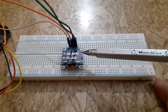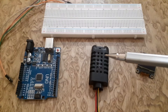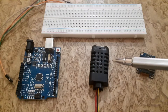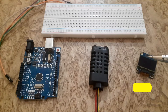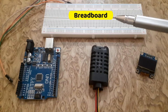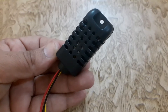So let's dive right in. Before we get started, let's take a quick look at the components we will be using for this project. We have an Arduino Uno board, a DHT21 sensor, an SSD1306 OLED display, breadboard, and jumper wires.